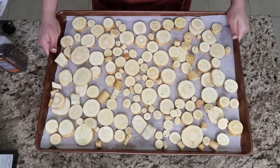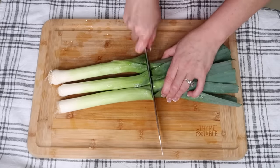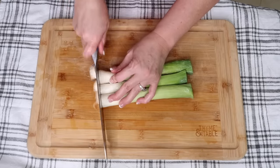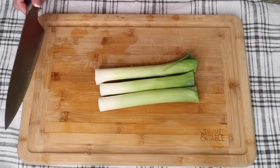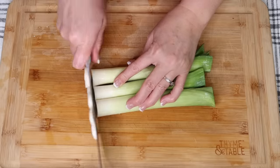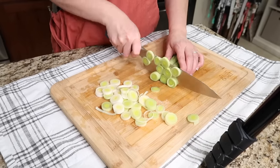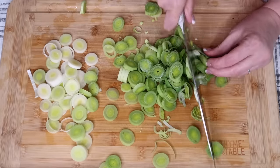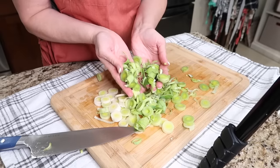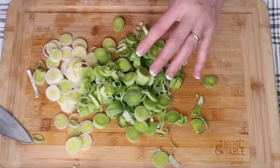This is gonna bake in a 400-degree oven for fifteen to twenty minutes until slightly browned and tender. While that's going, we're gonna slice our leeks up. We don't want the top part. I'm going to slice them first and then wash them, because they're full of dirt on the inside. We'll do that with water in a strainer — you can see all the dirt that's in there. So we're gonna get them in some water and let them soak for just a minute to get all the dirt off.